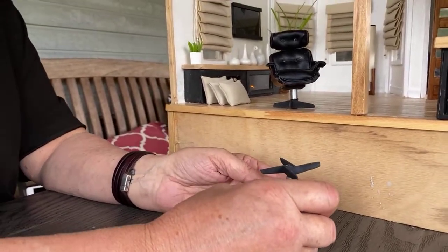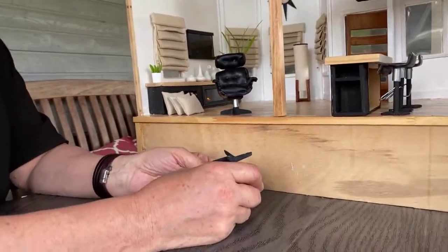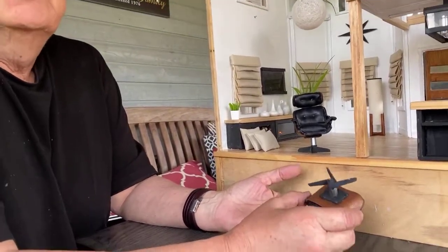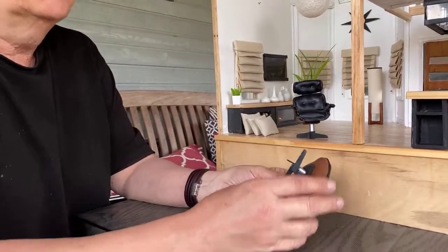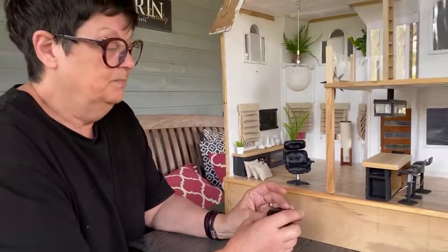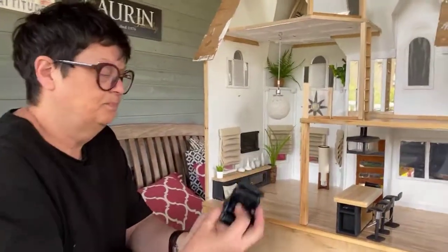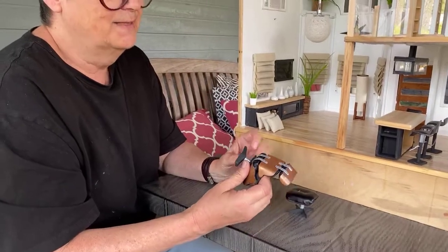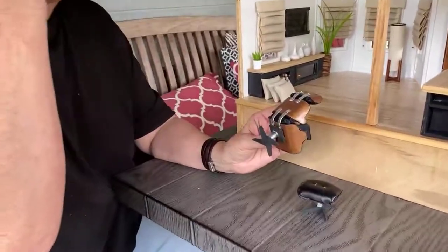I went online and found the chair — it's an Eames lounger. They give you all the measurements, so you just draw it out and scale it down. There were a lot of steps — these metal parts I used in another chair too. I'll show you when we go upstairs.